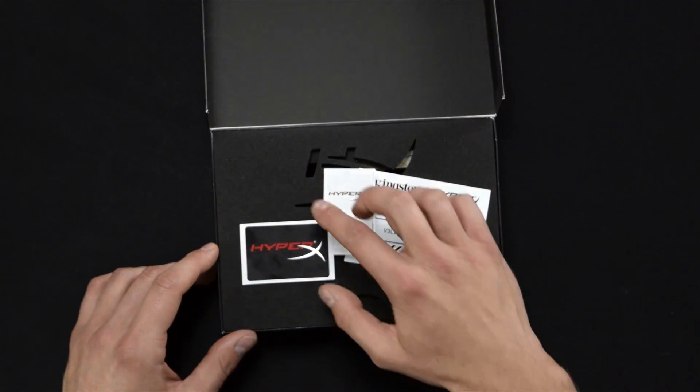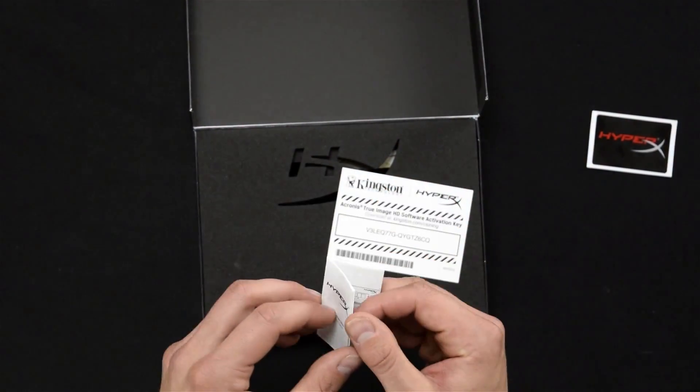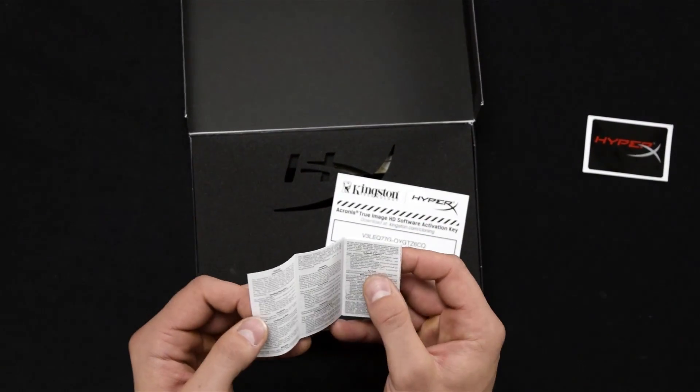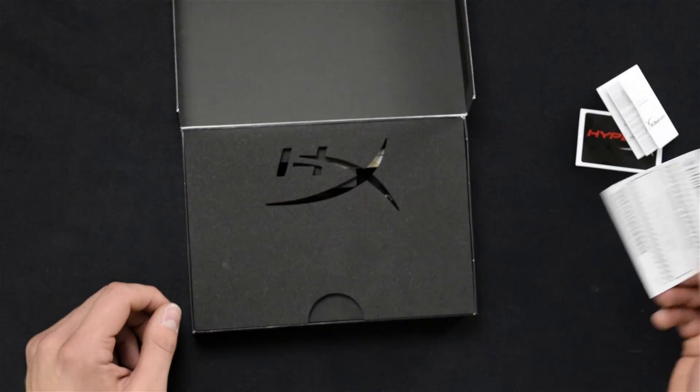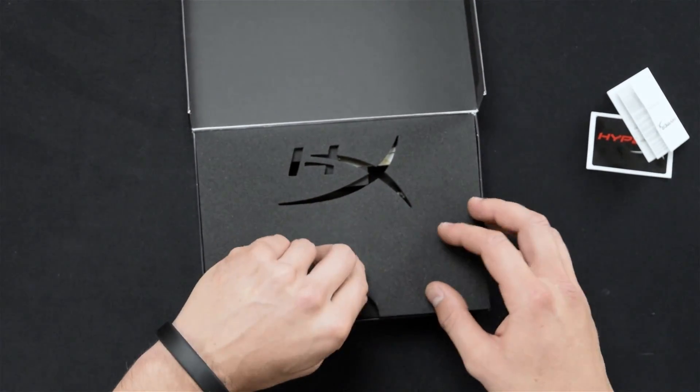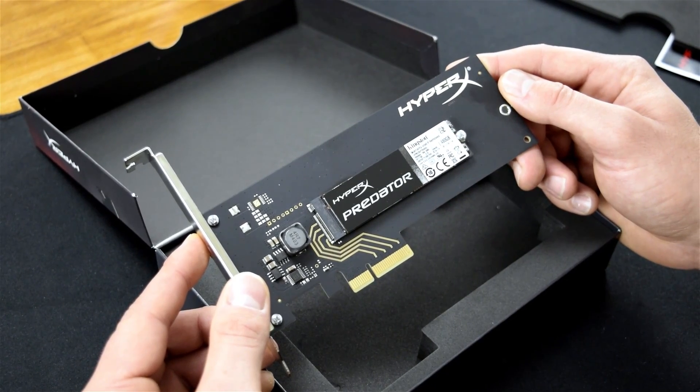So Kingston's included a nice little shiny sticker for your case. We've got a very tiny instruction manual that's pretty much unreadable, and you've just got the Kingston software activation key. Now we'll peel away this very sexy HyperX foam, and we've got the product itself.